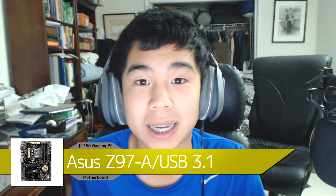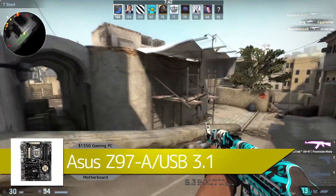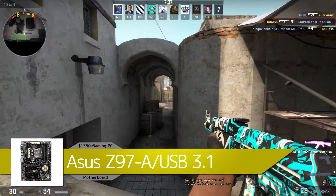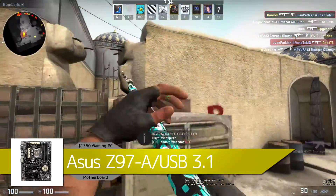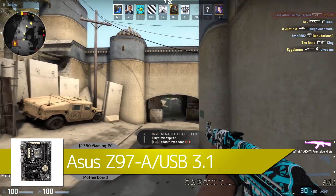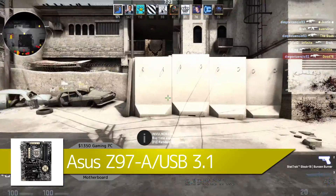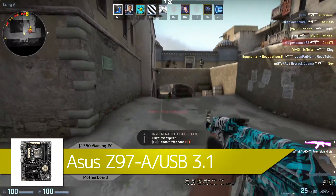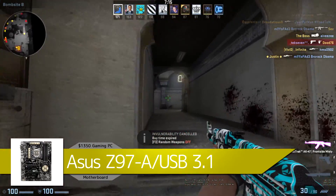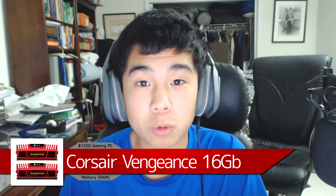For the motherboard I'm using the ASUS Z97-A USB 3.1, which will run you $150. It has everything we need — all the PCIe lanes, compatible with the RAM and CPU. It's a full ATX motherboard using the Z97 chipset and LGA 1150 socket. It comes with Crystal Sound audio, USB 3.1 speeds up to 10 Gbps, and three PCIe lanes for SLI and future upgrades to two or three graphics cards.